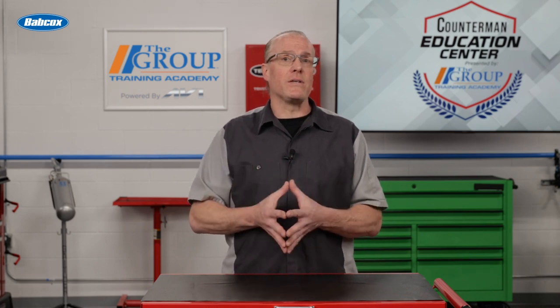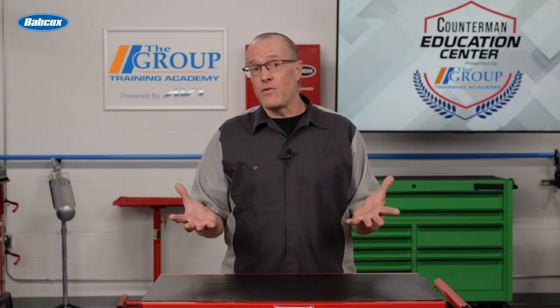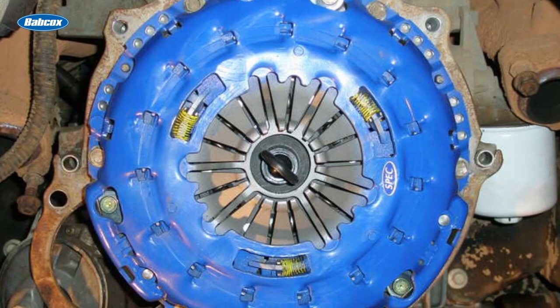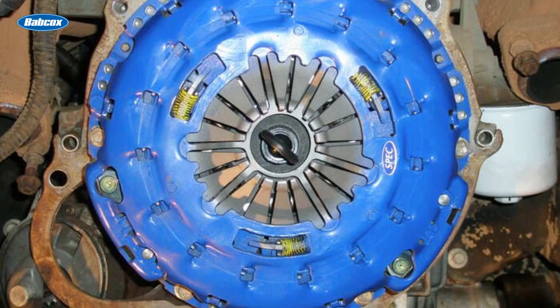On manual transmission vehicles, lightweight flywheels offer the advantage of a quicker increase and decrease in engine speed, which is an advantage for performance shifting, and performance clutches offer higher clamping force to handle increased power and torque output.